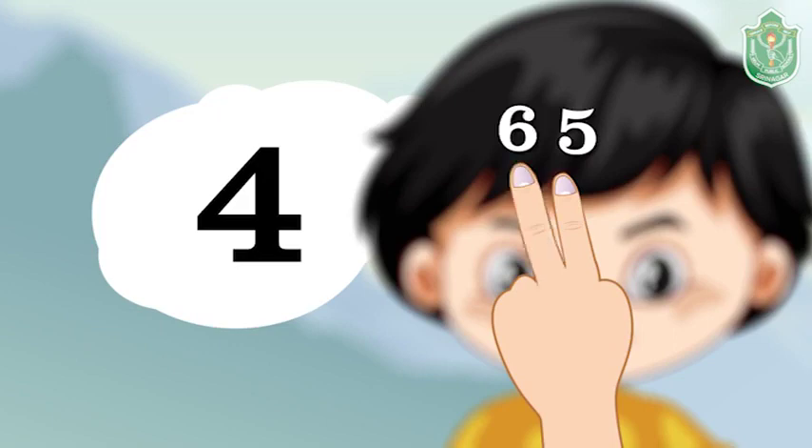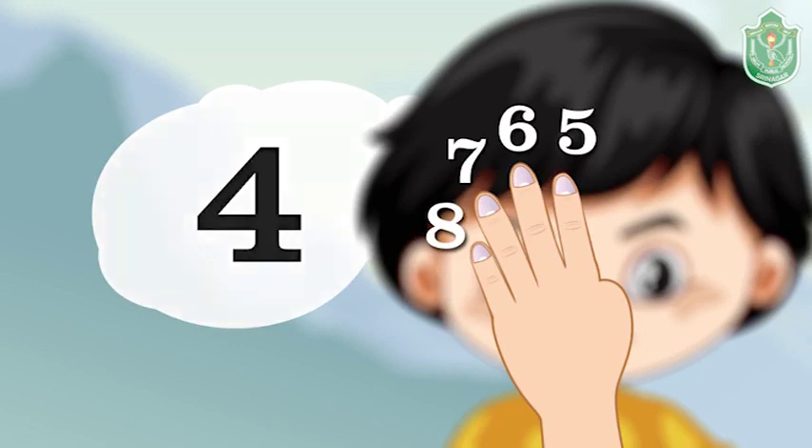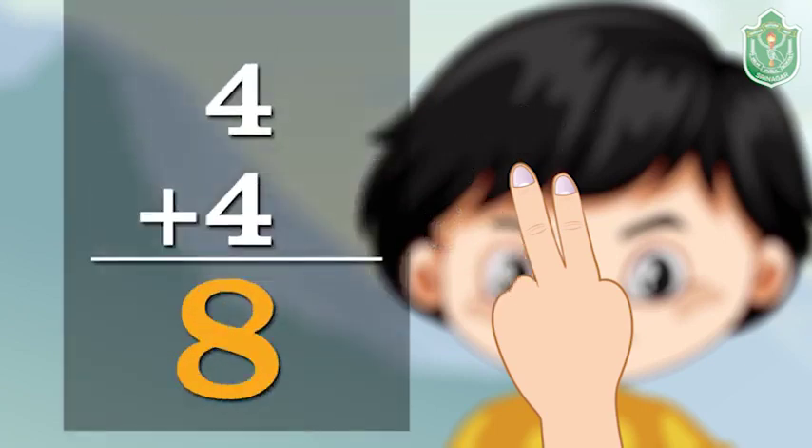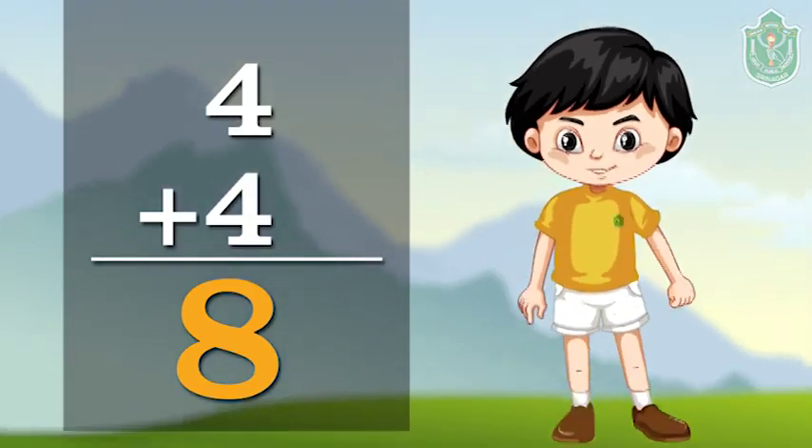Seven on third finger and eight on fourth finger. So four plus four is equal to eight. So children, I hope you have enjoyed today's lesson.